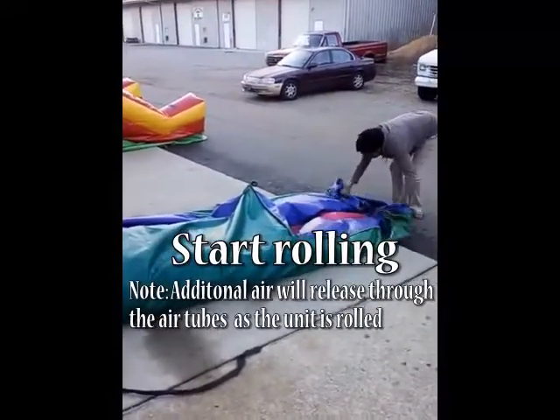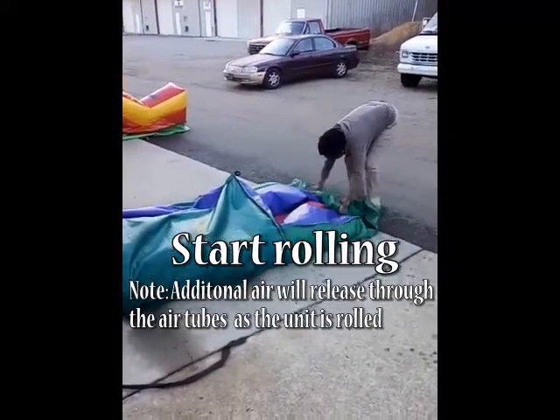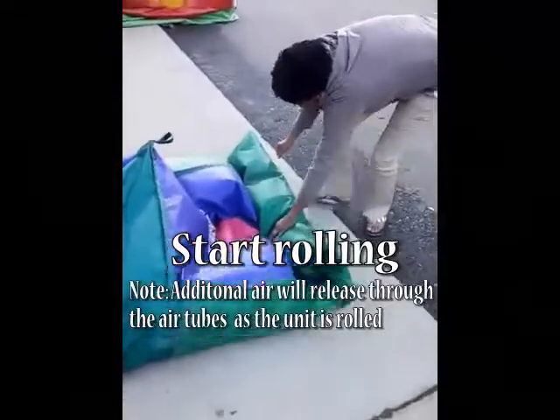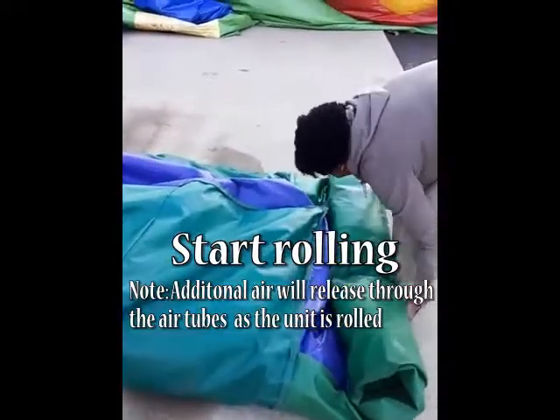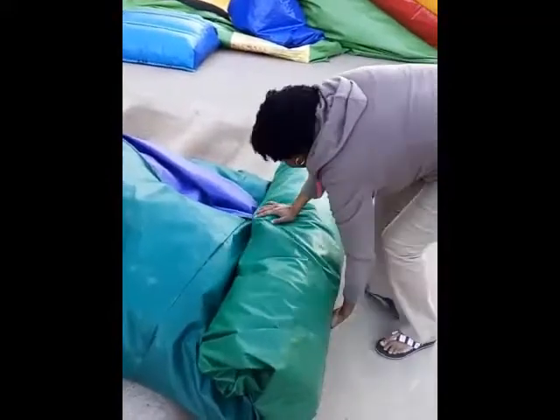Some people like to get on their knees to do the rolling. Here I'm going to demonstrate bending and rolling because it's going to go pretty quickly. To start, make a small roll, and here and there you may need to tuck in. If you can get someone to help you at this point, it will make things go even faster.